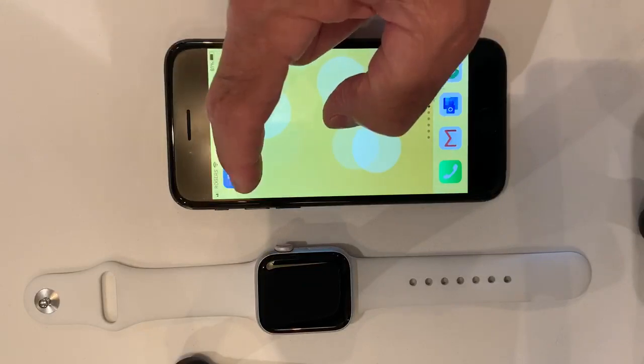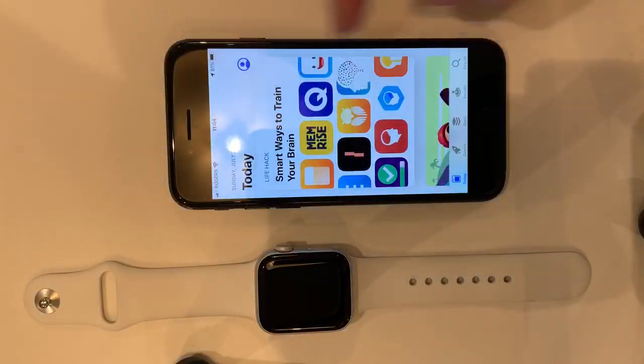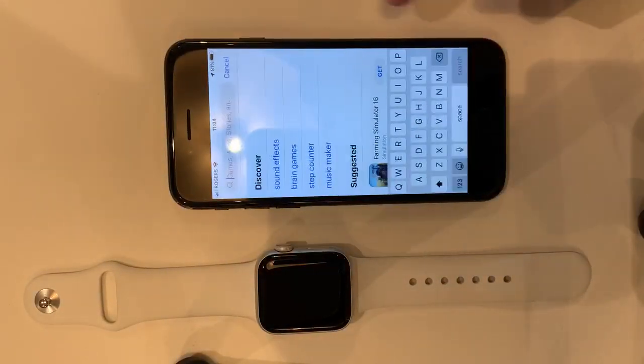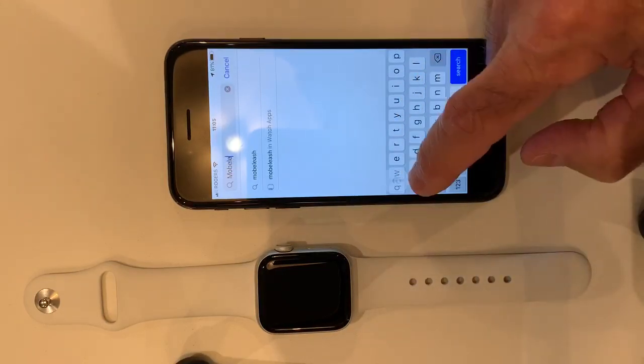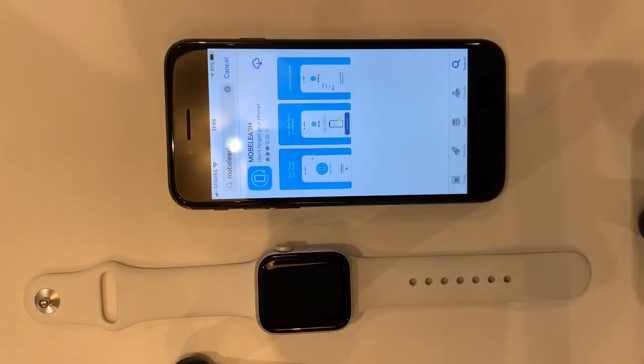I'm going to tap on my App Store and search for Moblish — M-O-B-E-L-E-A-S-H. Here it is. I bought it before so I wouldn't have to pay for it again.